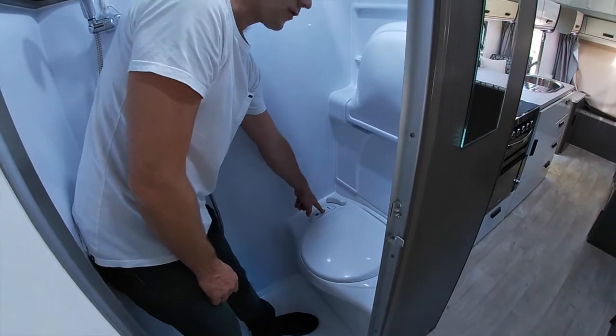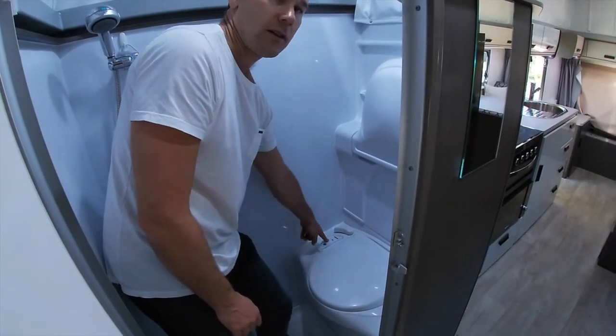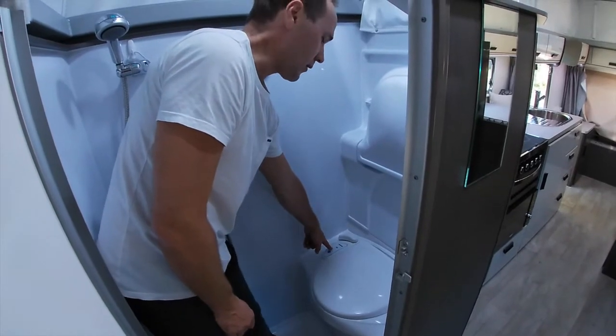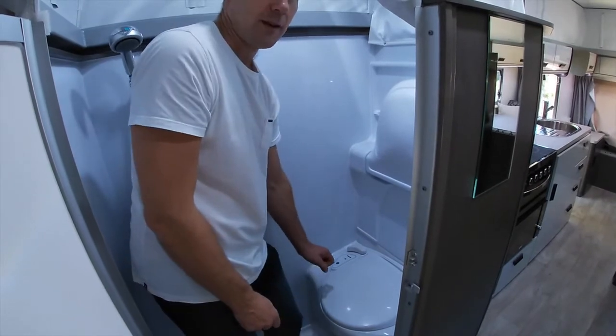There's a light here next to the picture of the cartridge. When you need to empty it, that light will come on. If it comes on at night and you're worried, it just means you're getting there — it's not quite full but you need to be thinking about it pretty soon.